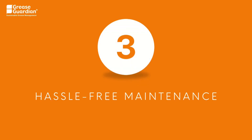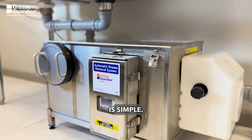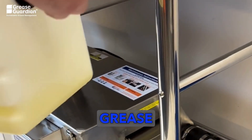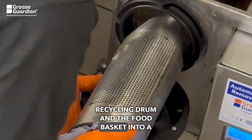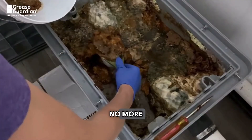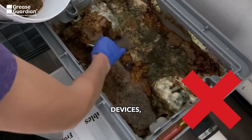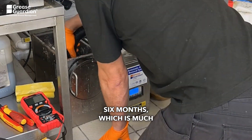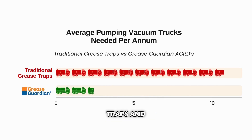3. Hassle-free maintenance: Maintaining your automatic grease removal device is simple. It only takes a few minutes each day to empty the grease collection container into a recycling drum and the food basket into a composting bin. No more hands-on cleaning of your grease trap. With automatic grease removal devices, a pump out is required every six months, which is much less frequent compared to every six weeks for other grease traps and interceptors.